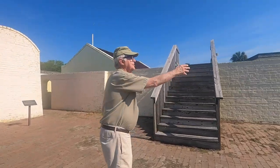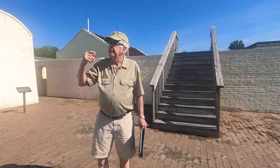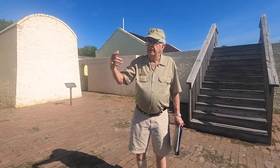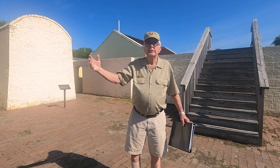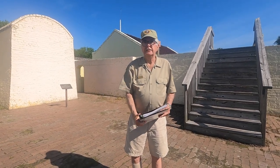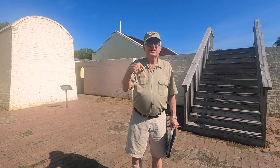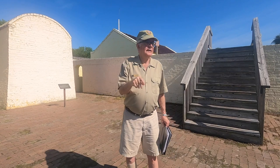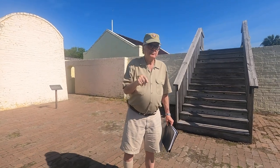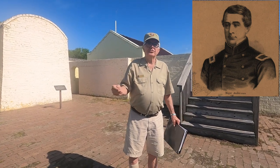This was the original Fort Moultrie. It was here in 1861, basically like this, when the state of South Carolina seceded from the Union in December of 1860. The garrison was commanded by Major Anderson and he had about 80 soldiers.